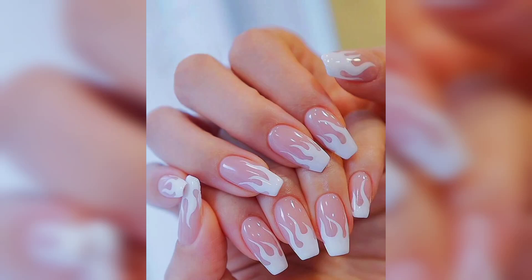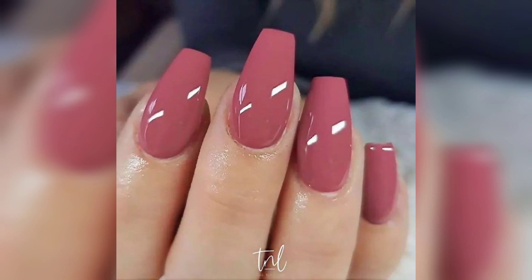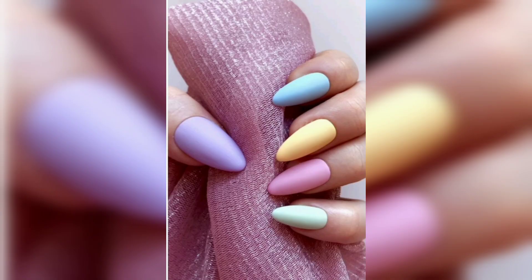Hello and welcome back to my channel where we are getting ready for spring with some amazing coffin nail designs. If you are a fan of this bold and easy nail shape, you will see this spring trend everywhere. We are about to explore spring nails, acrylic nails, nail coffin, and so on.